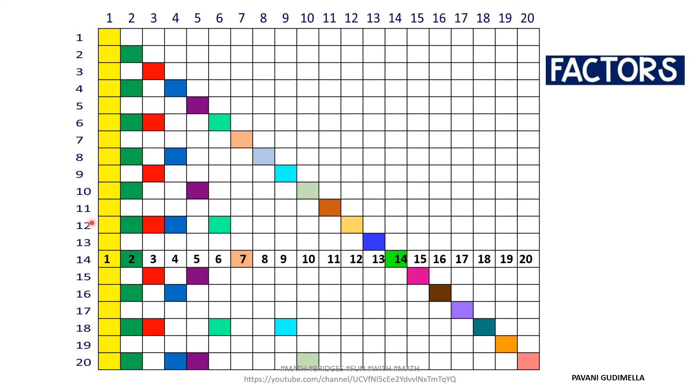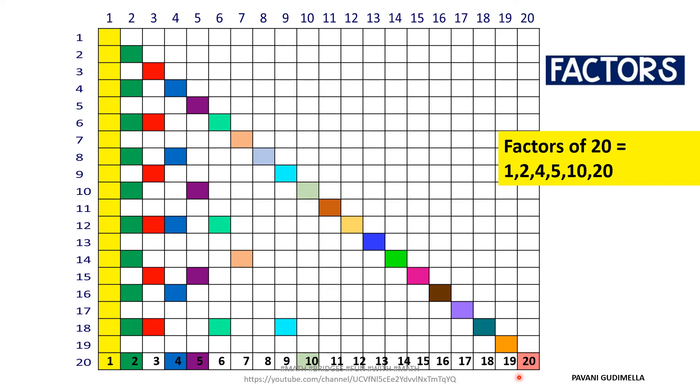For factors of 14: the colored boxes give 1, 2, 7, and 14. You can similarly find factors of 12, 16, and 18 on your own. For factors of 20: the colored boxes give 1, 2, 4, 5, and 20. By doing this activity, you can clearly understand the difference between multiples and factors of given numbers. Hope you all enjoyed the video — like, share, and subscribe to Math Bridges: Fun with Math. Thank you, everyone!